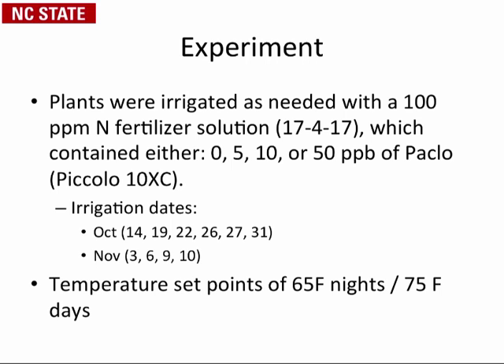The fertilizer used is a neutral feed — primarily nitrate with very little phosphorus and very little ammoniacal nitrogen that might affect growth. We mixed that fertilizer with included concentrations of Paclobutrazol in parts per billion, using Piccolo 10XC at either zero, five parts per billion, 10, or 50. This was done to mimic what was happening in some recirculation systems, as work from the University of Florida indicated levels roughly in those categories.